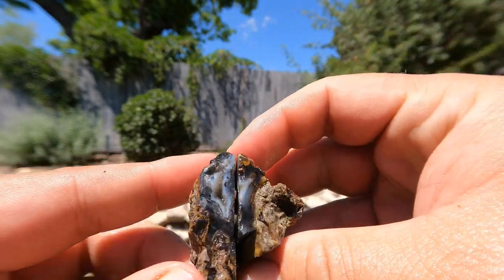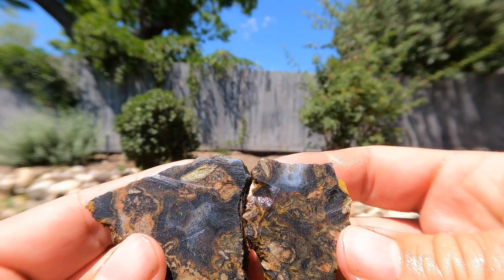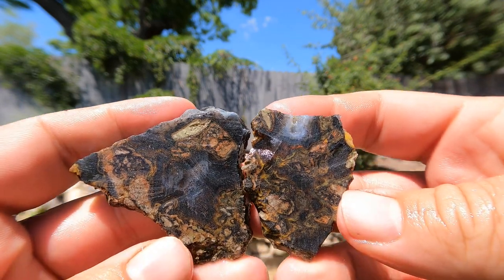Here's some more of that black agate from the van. Not too shabby — that's decent looking stuff.